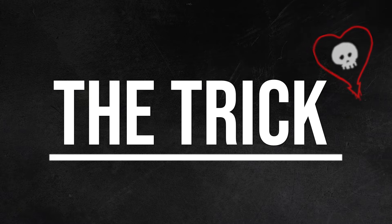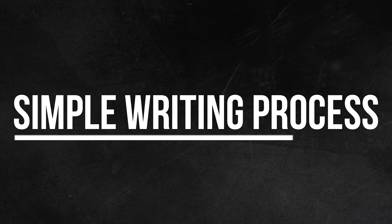Have you ever wanted to know the trick Matt Skiba uses to write his iconic riffs? Matt uses this one simple technique throughout his work in Alkaline Trio, Heavens, and his solo career. It's helped him create countless iconic riffs over the years, and now it can help you too. So let's break down Matt's simple writing process.